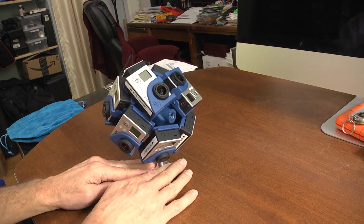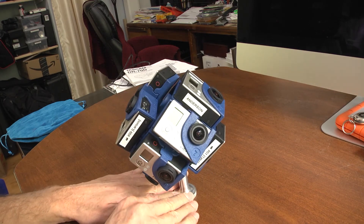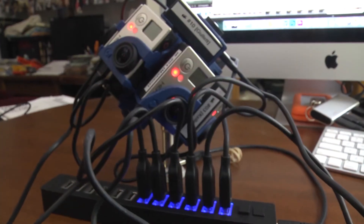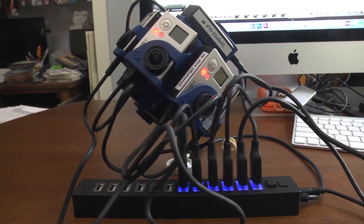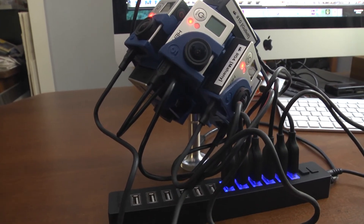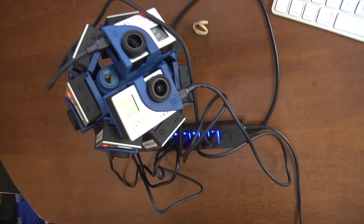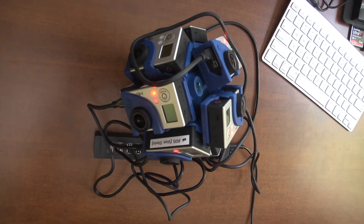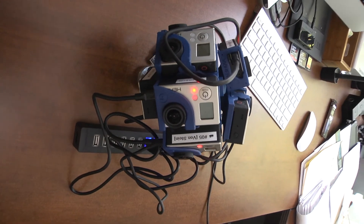With all the cameras loaded into the rig, we're charging up the batteries and getting ready for our shoot. As mentioned, the ports on the camera are exposed so we're able to plug in the USB cables without having to remove it from the rig. Media and other connections are all accessible as well. Thank you all for watching — when we have something interesting we'll be putting it up for you all to take a look at.